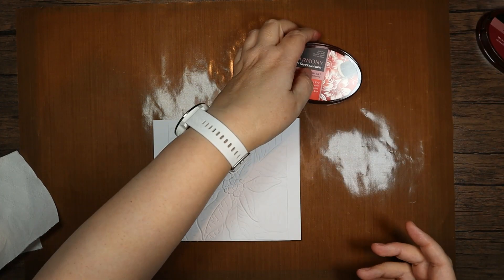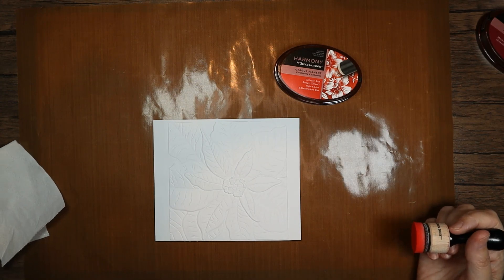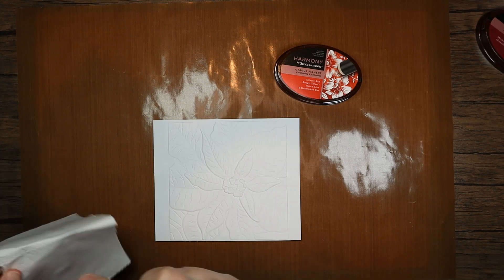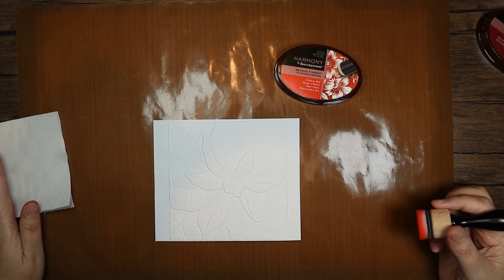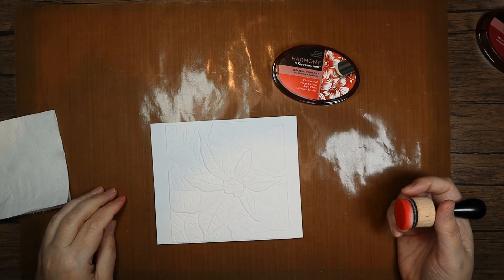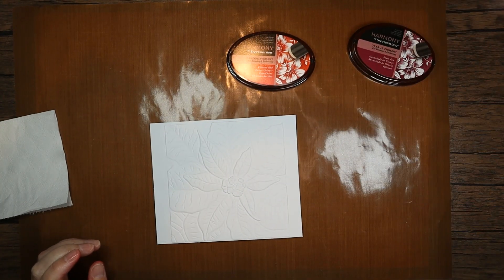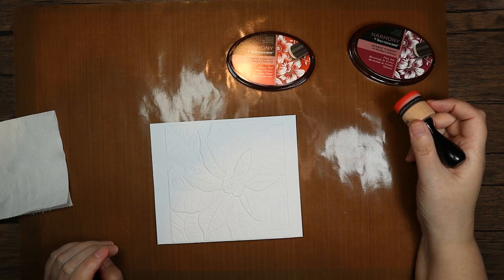Embossing folders — I absolutely love them, they are like my favorite thing because I can see so many possibilities with them. But when I get them I really have to force myself to use them because I don't think I use them as much as I could. I need to use them more. Today I'm going to be using the opaque pigment ink pads from Spectrum Noir by Crafters Companion.